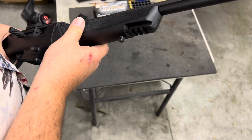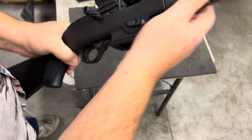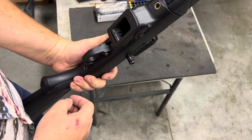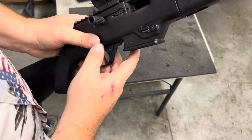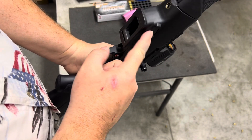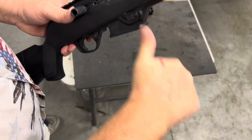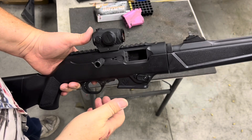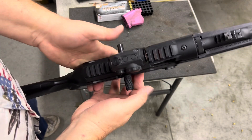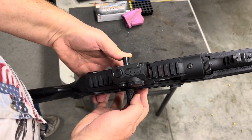The barrel is chrome moly, cold hammer forged, fluted. The controls are all reversible. The magazine release can be flipped easily to either side. I have it set up because I shoot lefty and I just grab it with my thumb like this.